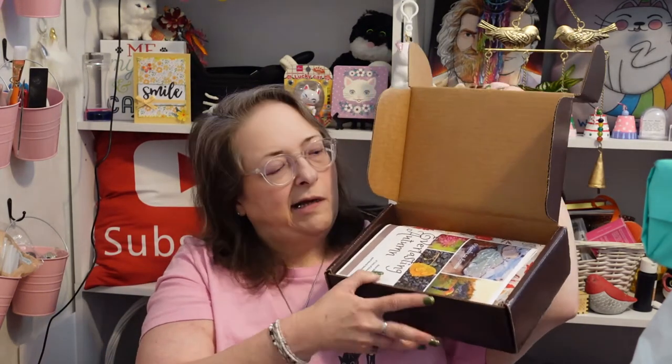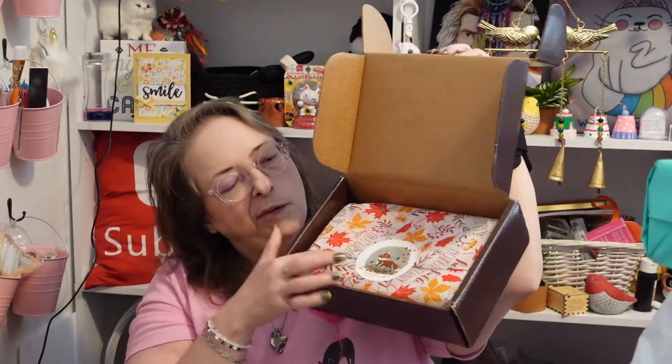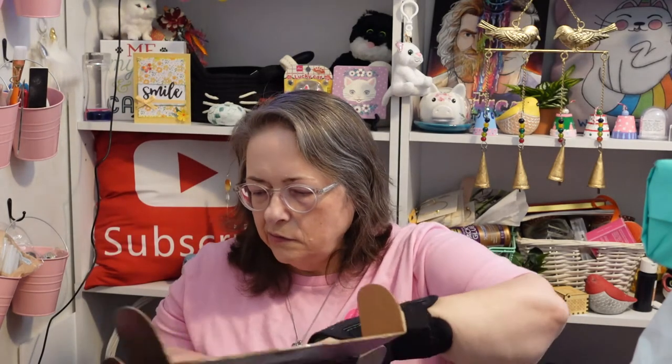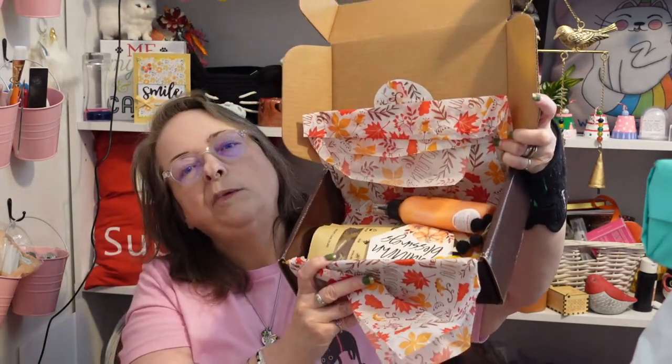Here's what we're looking like on the inside — there's a paper that always has the spoiler and some recipes. It's a pretty fall tissue paper with a cute little fox logo. Let's open that up; I hate tearing the tissue paper but I don't want to tear the fox either.